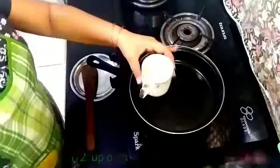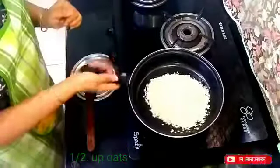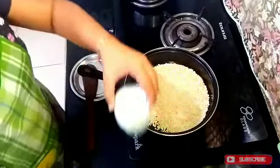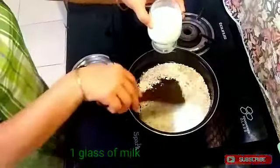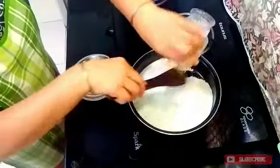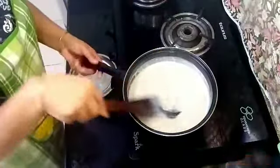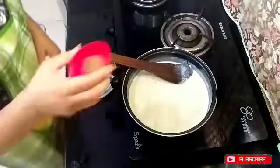I have 1 cup of oats which is easily available. Now I will add one glass of milk — a full glass of milk — into the pan. First add a little bit and mix it well. Within a minute it is ready. It is very easy to make, very yummy and healthy.